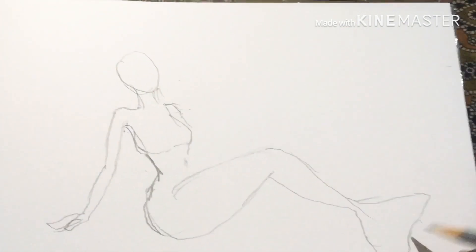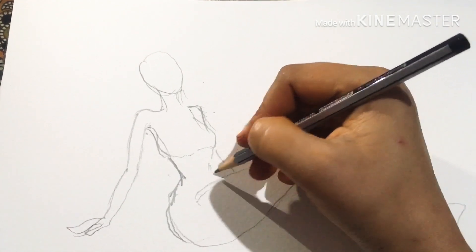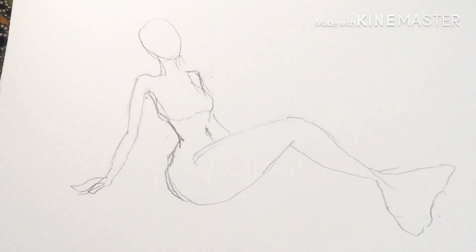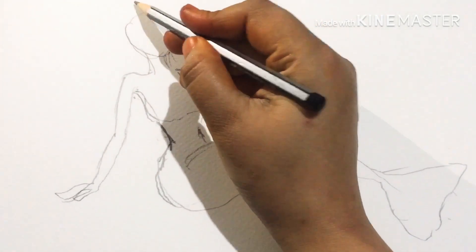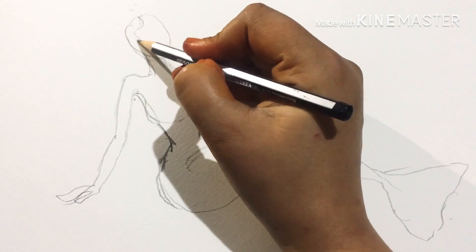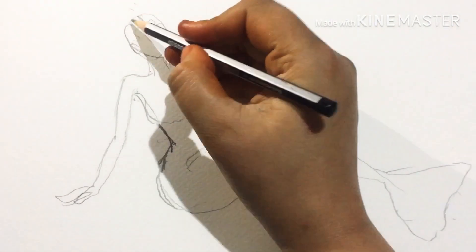This will be the outer outline of the mermaid figure. I'll fine-tune it — you can also try making it a bit different. I'll remove the extra lines and keep just the outline of the mermaid figure.